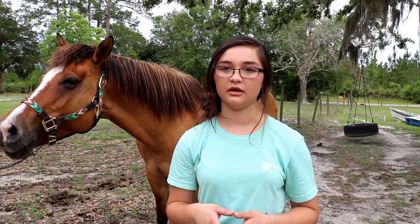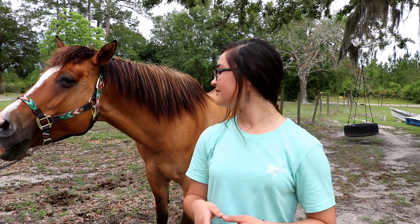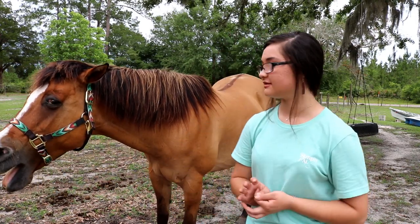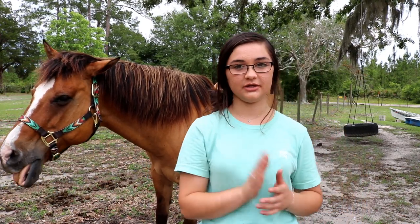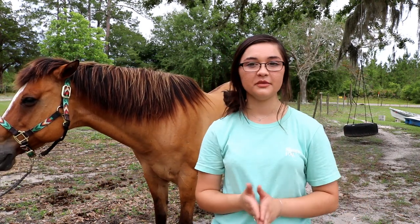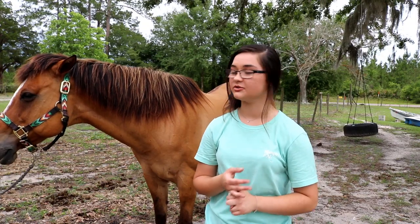That is how I groom Blue Jeans! There are different tools you can use and different ways people like to do it, but this is just how I like to do it. I hope this video was helpful for y'all and that you enjoyed it.